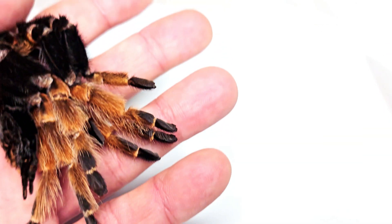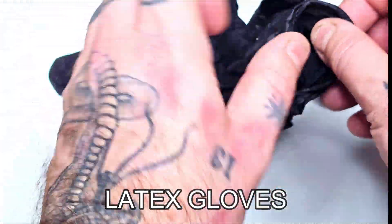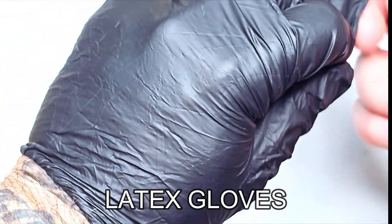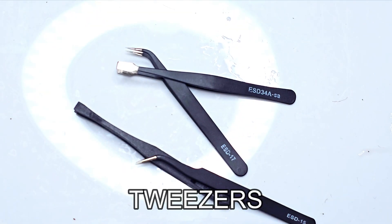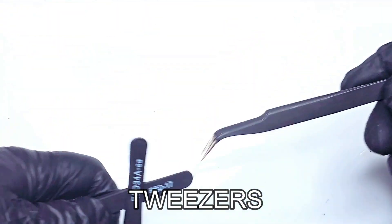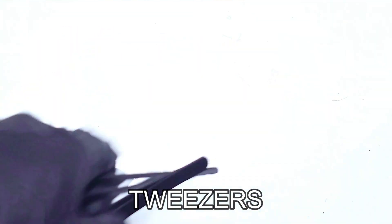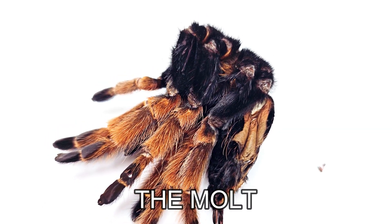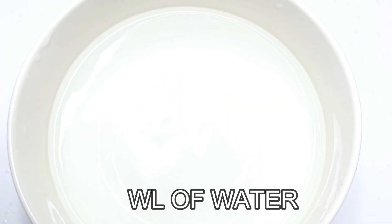Now let's talk about what we actually need to use in order to do this. The first thing you'll want is a pair of latex gloves, as touching tarantulas with your bare hands can often lead to hairs becoming stuck in your skin and massive irritation. You'll also want some forceps or fine tweezers, as this process is fairly delicate. The only other things you need are the actual molt of the tarantula, a bowl of warm water, and you'll want to work in a brightly lit space.